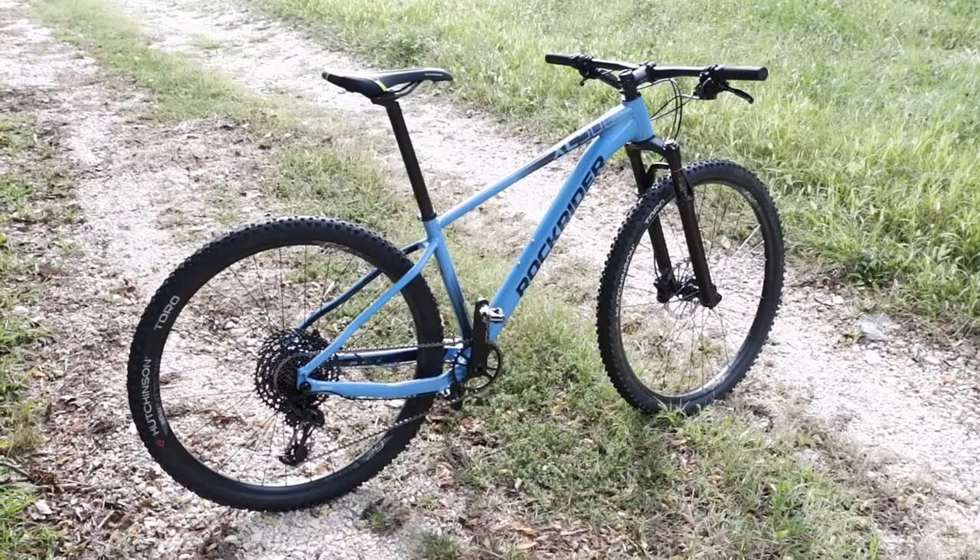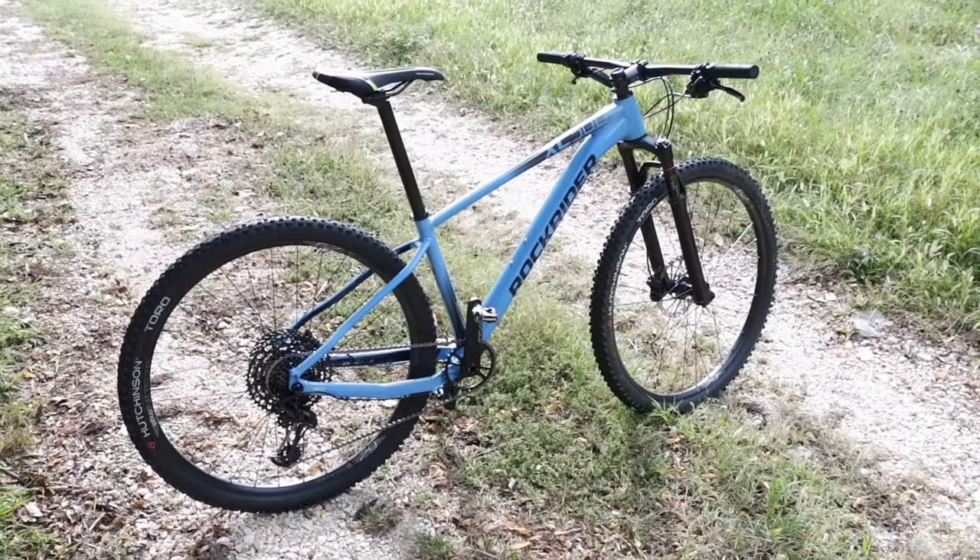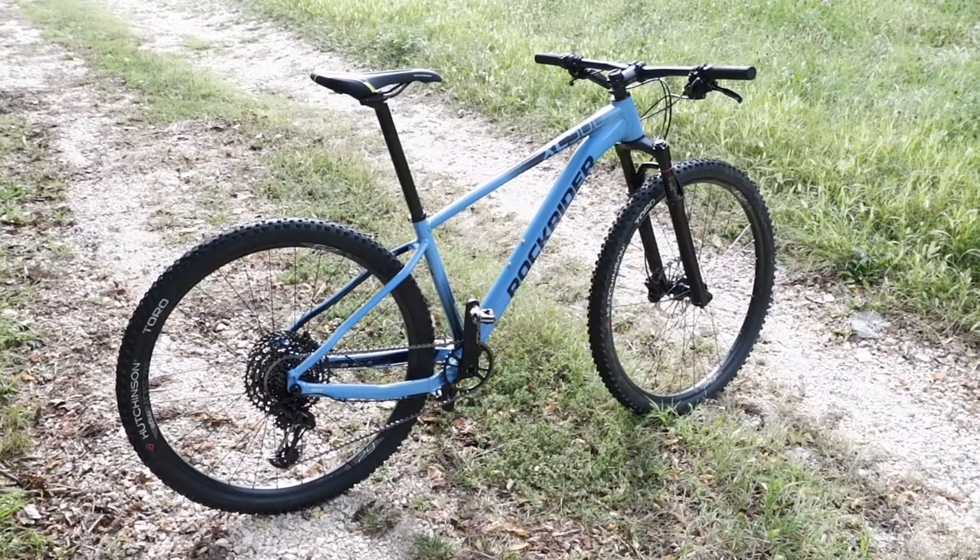Buongiorno a tutti e benvenuti in questo video. Oggi andiamo a parlare della Rockrider XC500 perché sono riuscito ad andare a testare anche questa bicicletta da cross country e ovviamente ve ne volevo parlare. Prima di andare a vedere dettagliatamente questa bicicletta, se non l'avete ancora fatto, vi consiglio di iscrivervi al canale e accendere la campanellina per rimanere aggiornati su tutti i prossimi video.